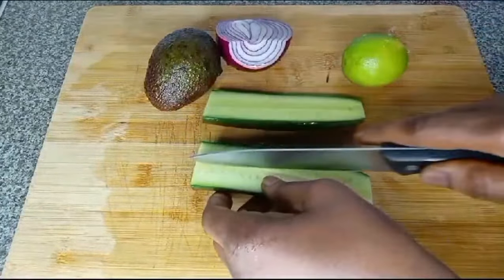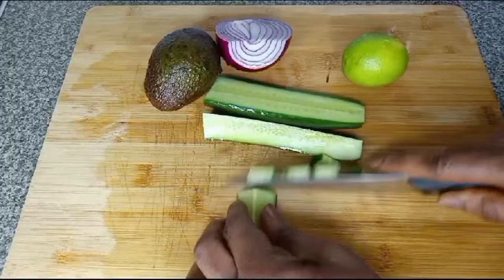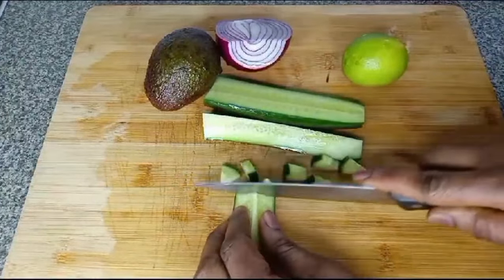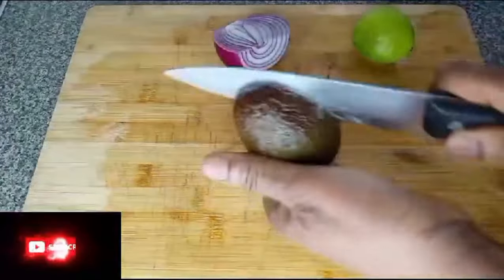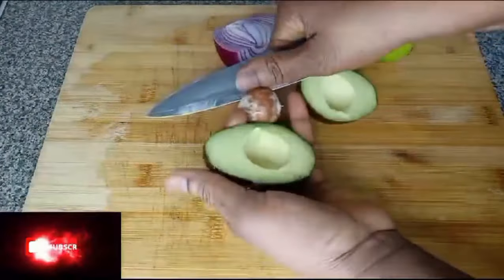Welcome back to my channel. How are you all doing? I hope you are doing well. On today's video I will be showing you two foods I am making today. The first one is this salad, then the second one I will review later.